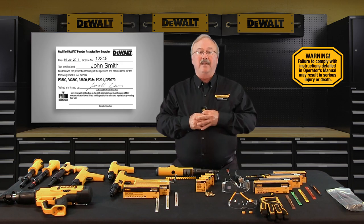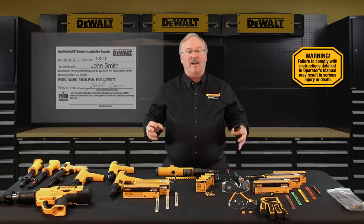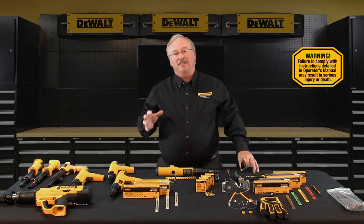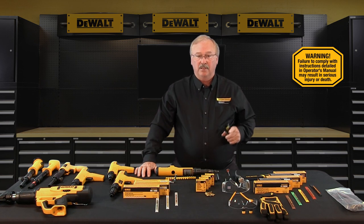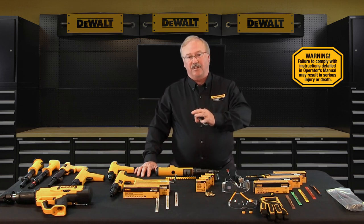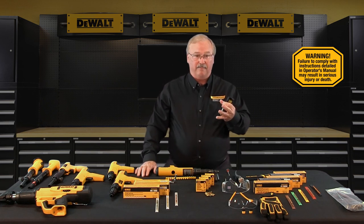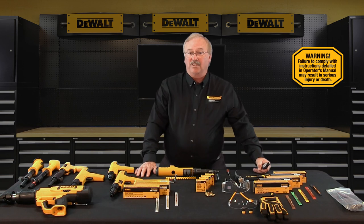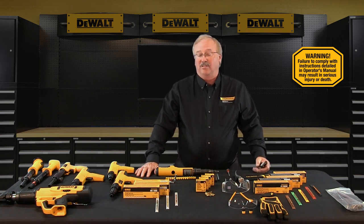You must obtain a DeWalt Fasteners engineered by Powers certified operator's license card before handling, loading, or operating any powder actuated tool. That operator's license card must be on your person anytime you're using the tool. A DeWalt Fasteners operator license is valid only for DeWalt Fasteners engineered by Powers tools and for the specific tool or tools you are using. Attempting to handle or operate a powder actuated tool without proper training and licensing could result in serious injury and job site safety fines.